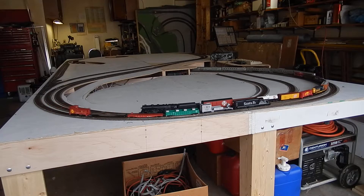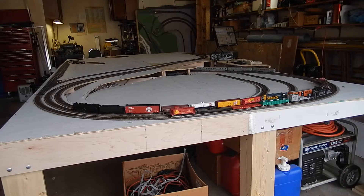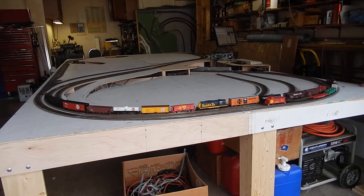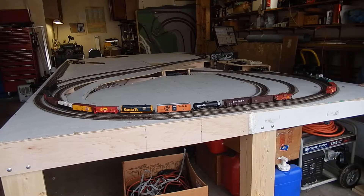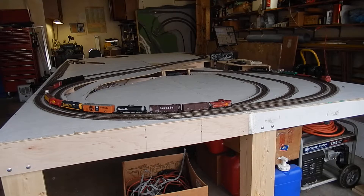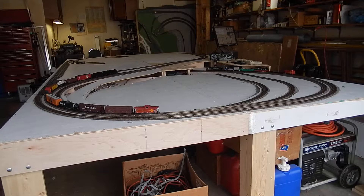I have four trains but I seem to be missing one. My little GP9 is stuck somewhere. Nope, he's not stuck — he caught up to the Hudson. I need to fix that.